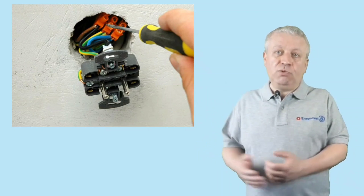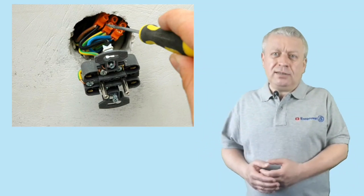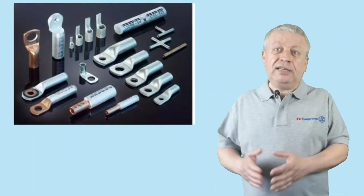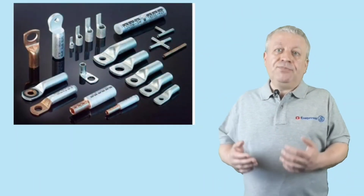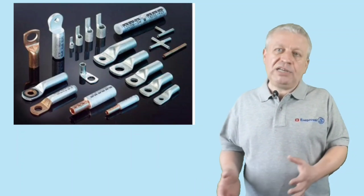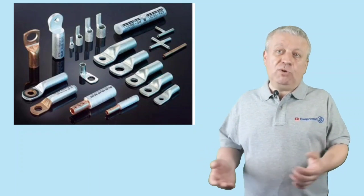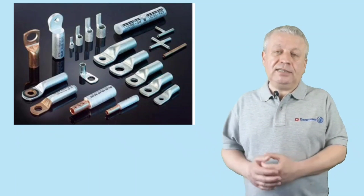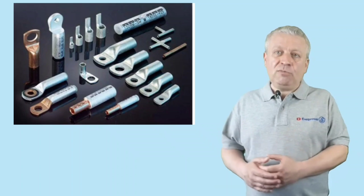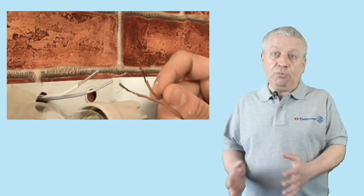Therefore, the most reliable of the available methods remains crimping. We will not consider specialized copper-aluminum sleeves as they start from cross-sections of 16 square millimeters. For home wiring, as a rule, you need to extend wires of 1.5 to 2.5 square millimeters. Consider the most common case that occurs in prefabricated houses.